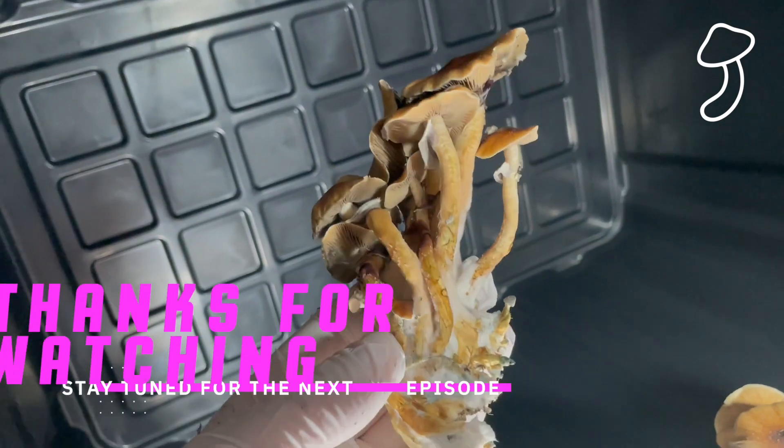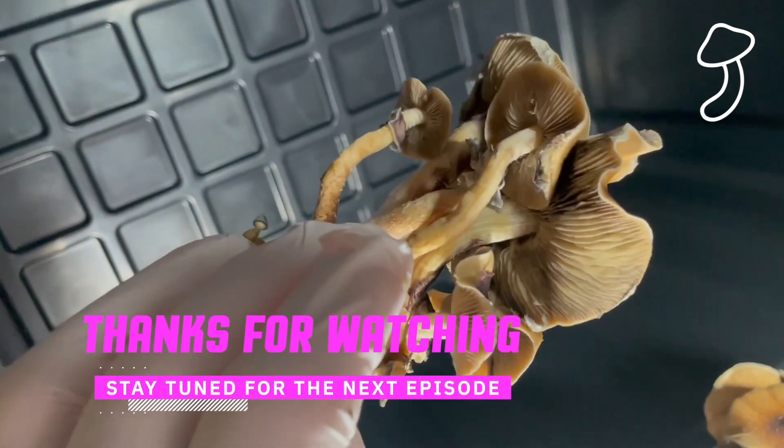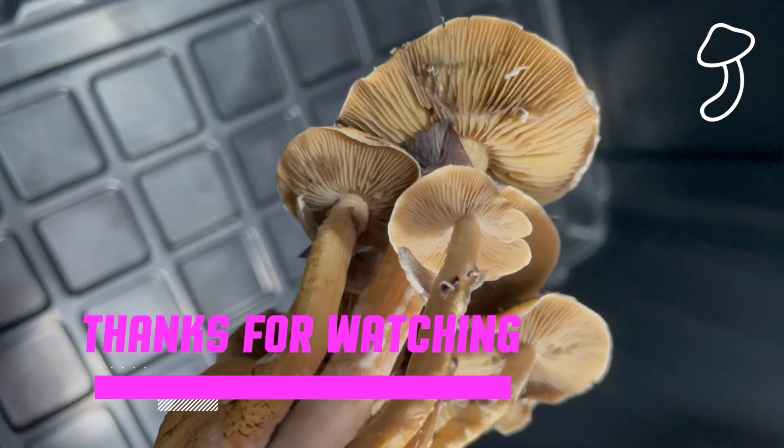Thanks for tuning in guys, I do appreciate it. Stay tuned for the next episode where we're going to go over the harvest of this species in the other grow bag — it's looking good. Stay tuned for that. Bye-bye.